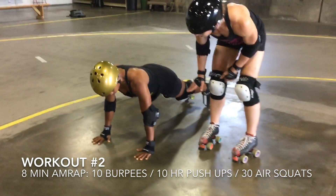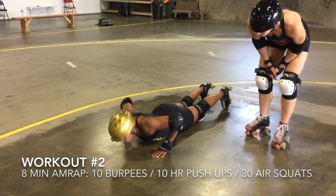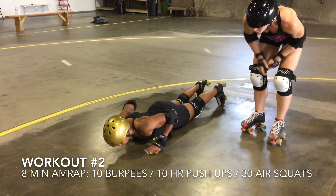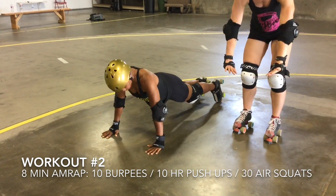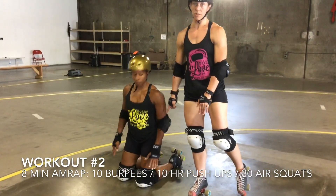For a no-rep on hand-release push-ups: she'll do the hand-release but not go to full extension on the way up — you've got to have that almost fully locked out. Knees cannot touch the ground at all — that is a no-rep as well.